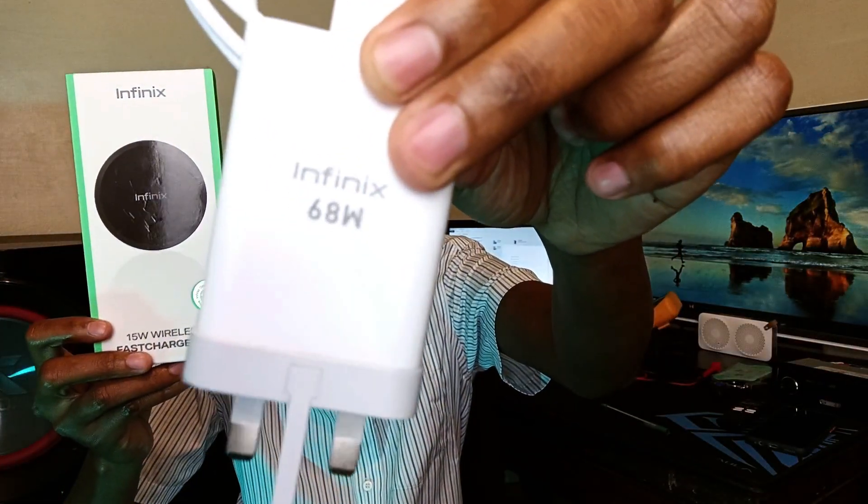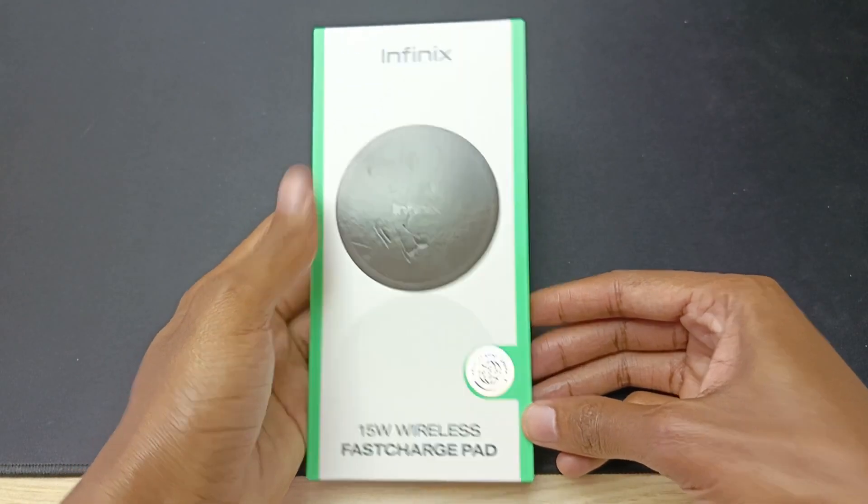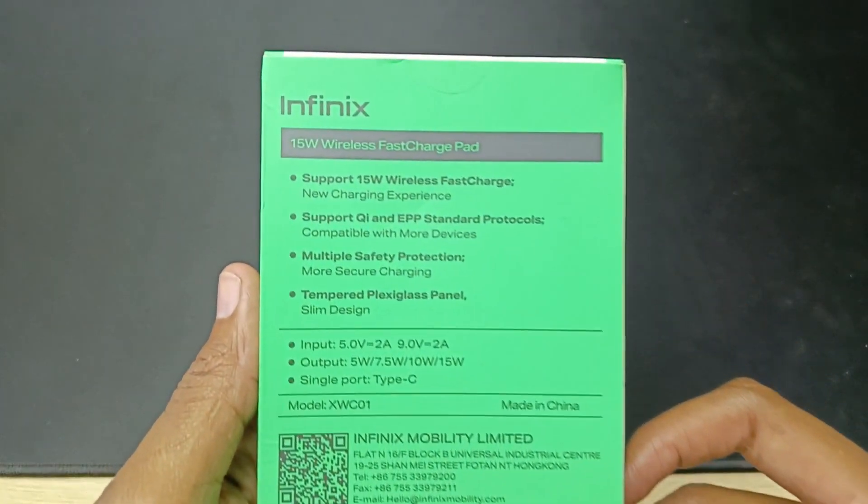Hello there, my name is Dominic and today I have these two items: a 68 watt wired charger and a 15 watt wireless charging pad. I have these two items to tell you the five Infinix Note 30 wireless charging facts.